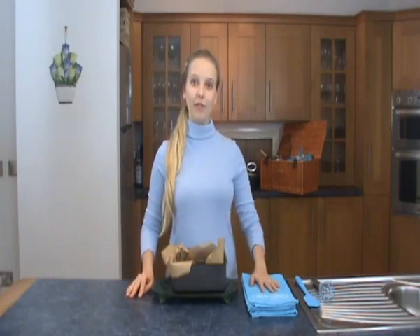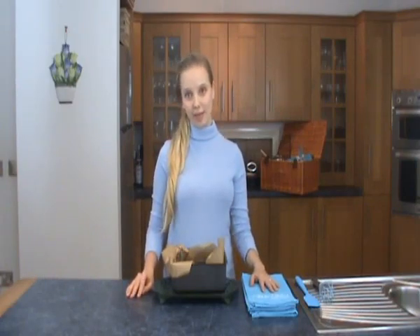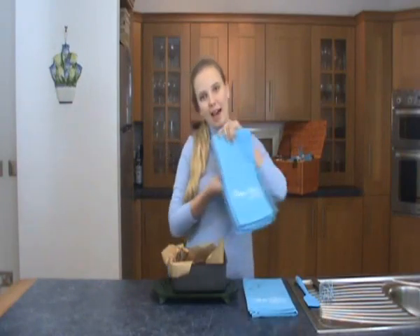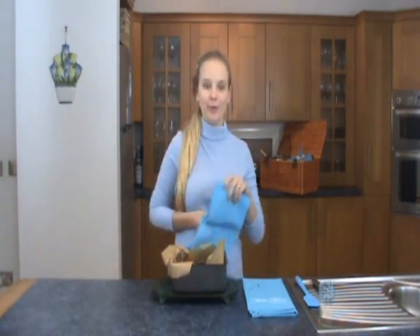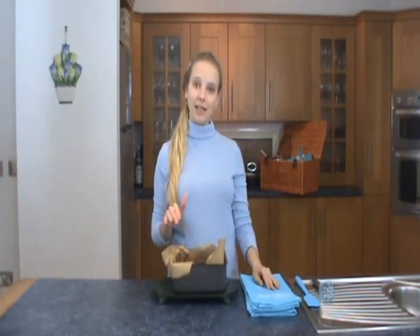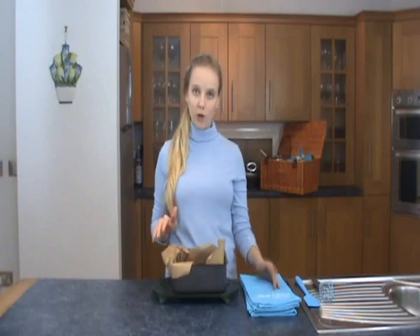So I've taken my brownies out of the oven and they've been in there about 30 minutes. They smell really good and they're still a tad wobbly, which I'll show you in a minute. So I'm going to leave them to stand in the tin until it's completely cool and then you can take it out and cut it up and serve it with double cream or fresh strawberries and a little dusting of icing sugar.